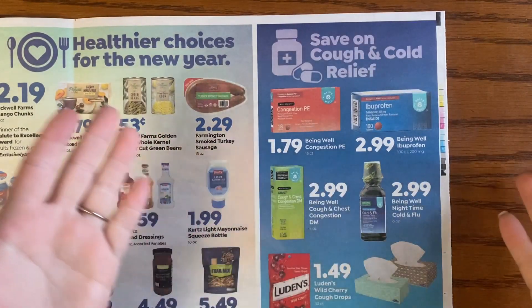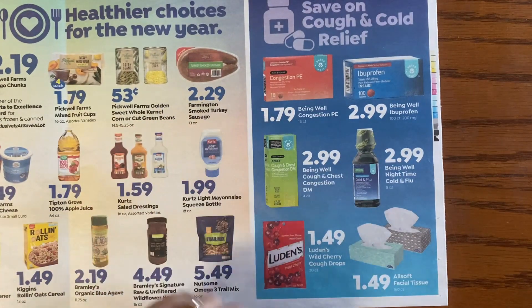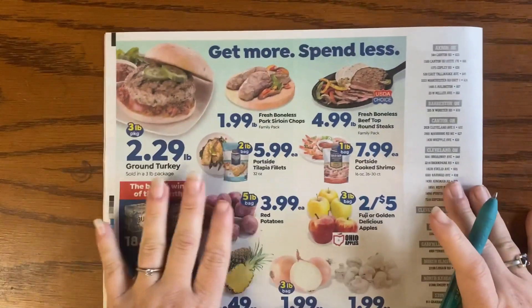The non-food items here aren't really on sale either. I don't always spend a ton of time on non-food items, although I do sometimes in the Aldi section. On the back page we come back to food.